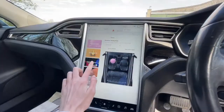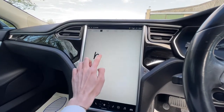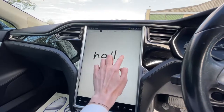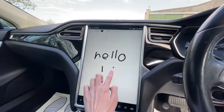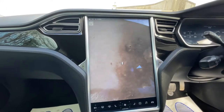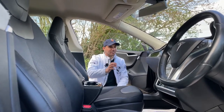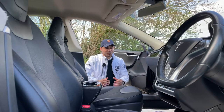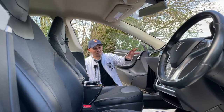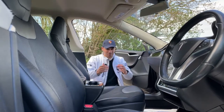That 17-inch screen right here in the center allows you to control the whole car — open the front boot, open the rear boot, open the electric charging point, even open the doors. You can turn this screen into a Mars planet for your kids to move a Mars rover around on. It's got Google Earth, Google Maps, you can browse the internet, it's got a sketch pad to draw on, and should you be in a romantic mood you can change that 17-inch screen into a fireplace.